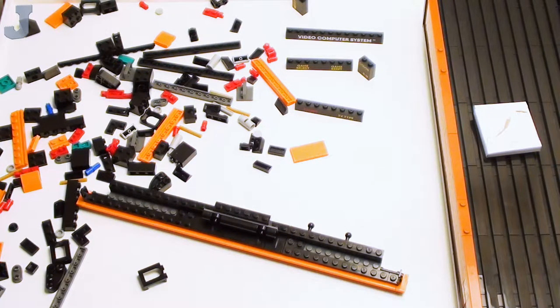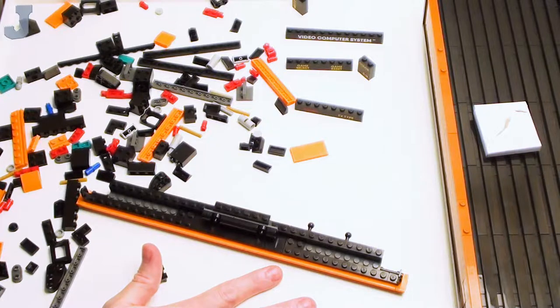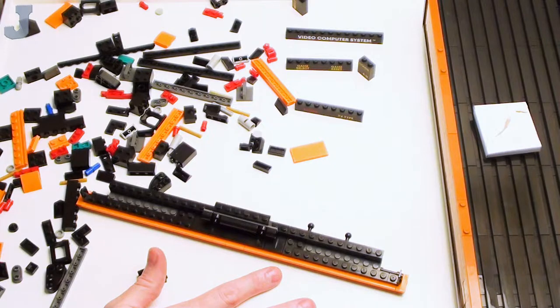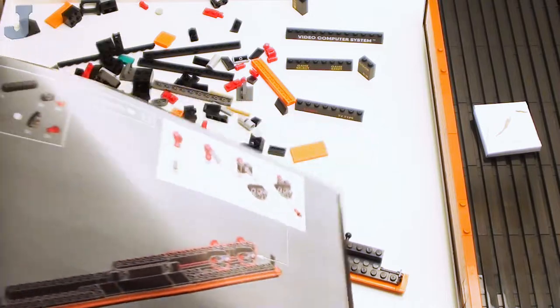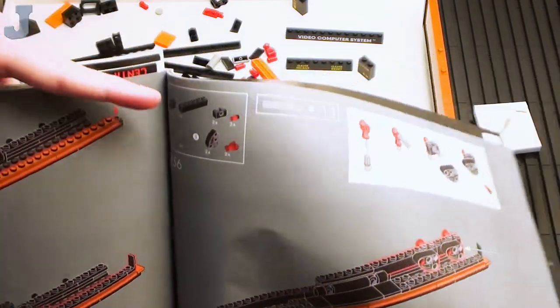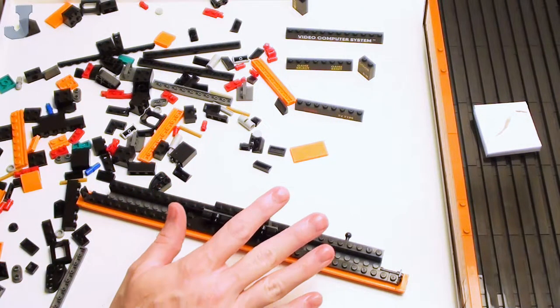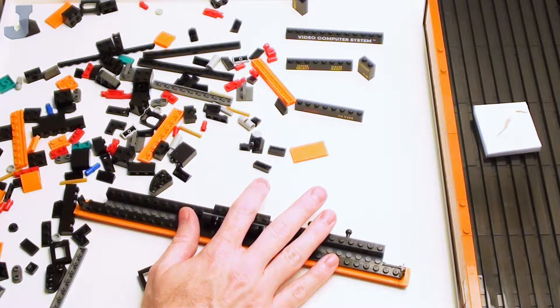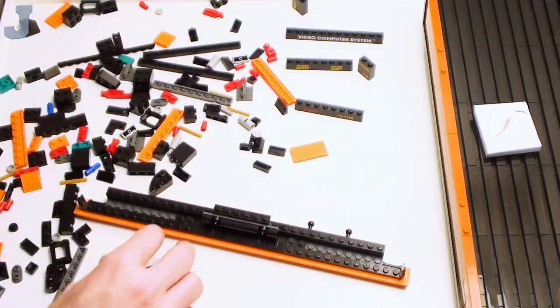We're going to be building two Technic things and I'm not sure what they are. It looks like I'm almost missing a page — they jumped way too fast here. I didn't even know there were Technic bricks behind there. Oh, it's on these brackets. Okay, I'm going to make two of these. I need the ball hitch thing.